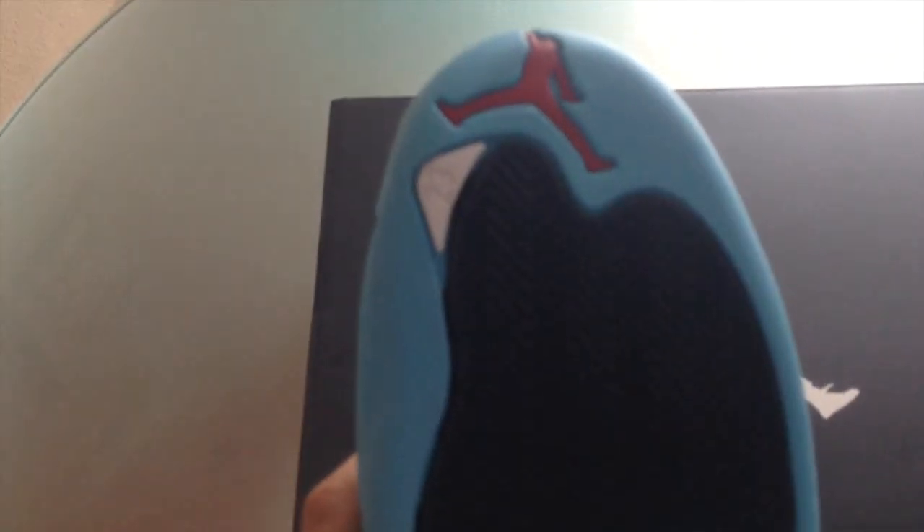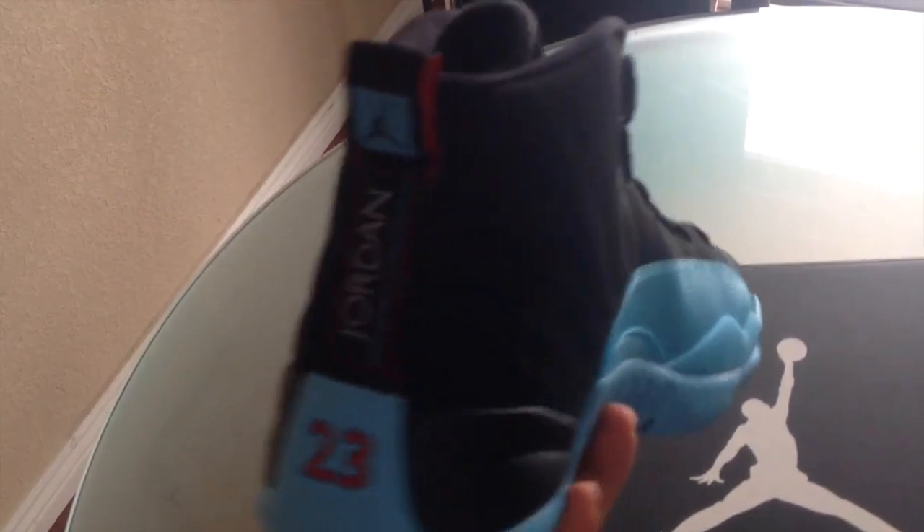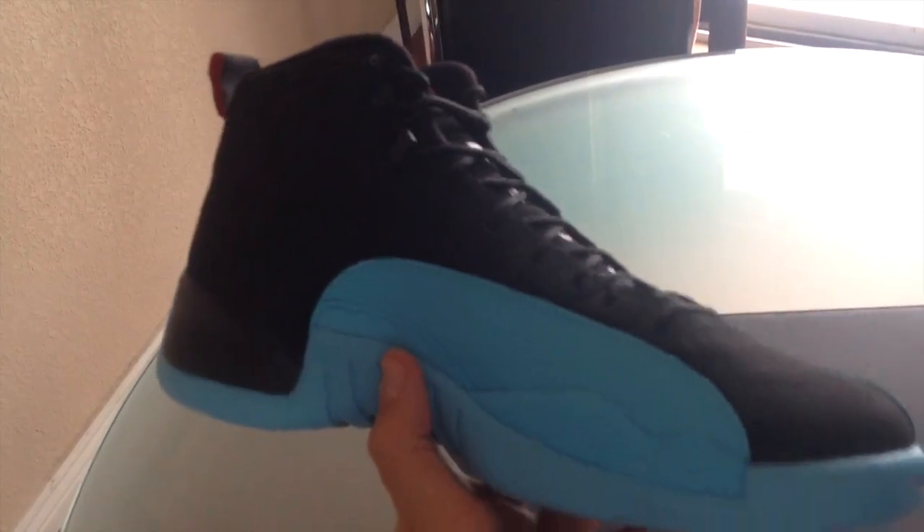Why did that work out the way I thought it was going to? I just made everything darker. There we go, halfway focused. It's your 23 in white. Got your red Jumpman there. I'm using my iPad to film at this time, so I apologize if it can actually be worse than what's on my iPhone.